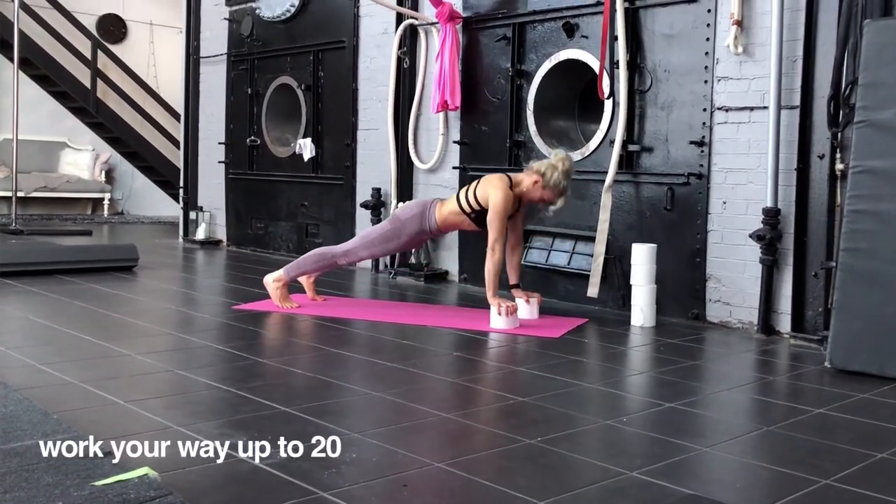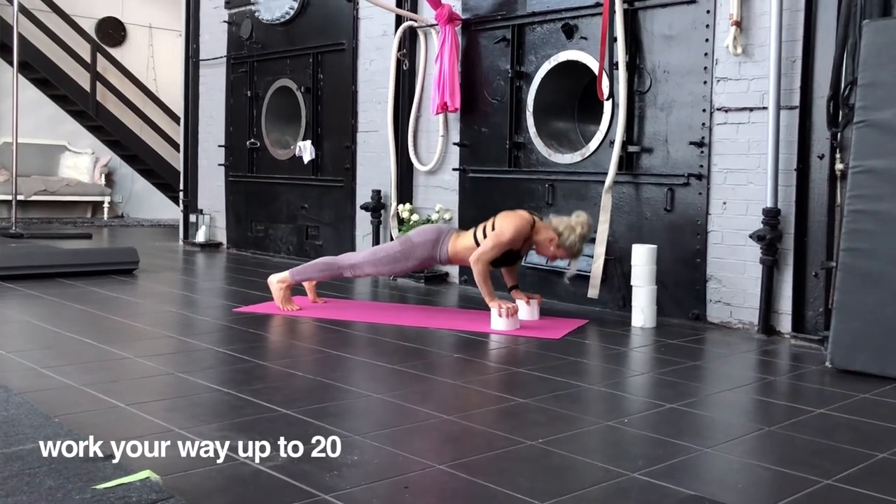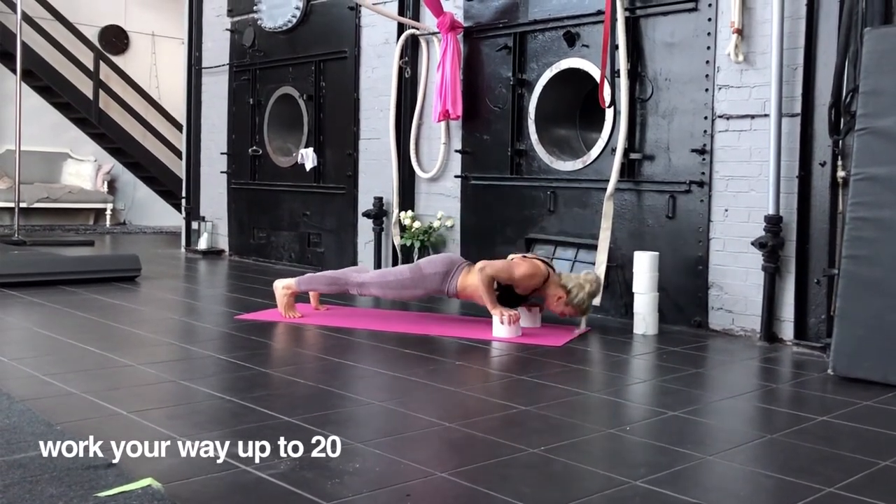This one is just to go for it. If you find it too hard on the feet, go down on your knees and do it with bent knees.